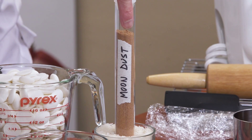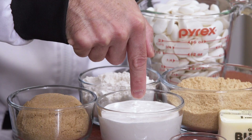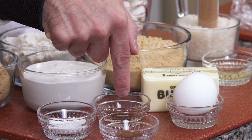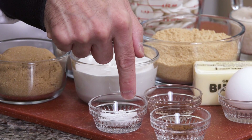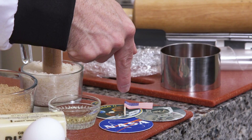So what you're going to need is to go to the moon to get some moondust. White chocolate, graham cracker crumbs, flour, brown sugar, marshmallow fluff, butter, an egg, vanilla extract, baking powder, baking soda, salt, cinnamon, vegetable oil, and a variety of edible space-related toppings.